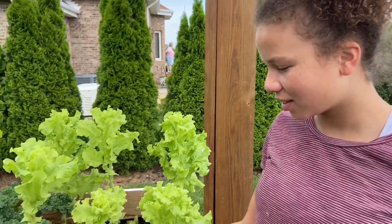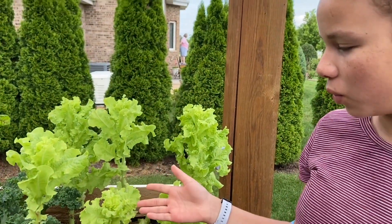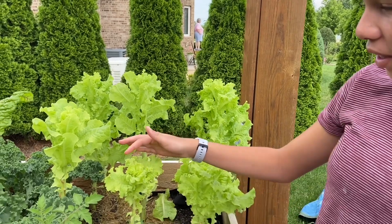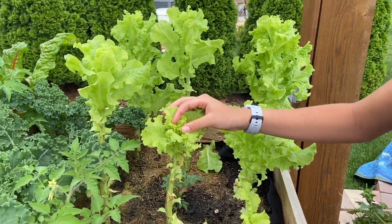So this is the lettuce and we eat all the way up until it starts getting old and bitter. We can tell that it's old because it gets these little pricklies on top. And that it's also ready to reproduce.